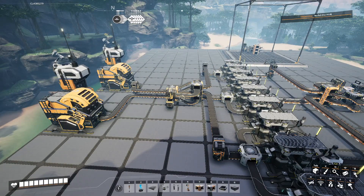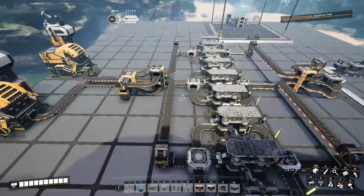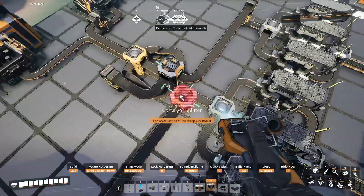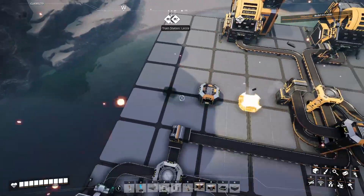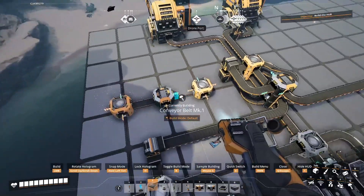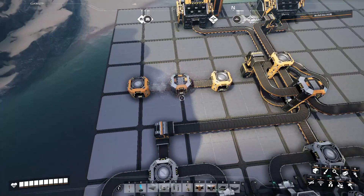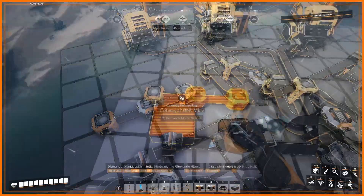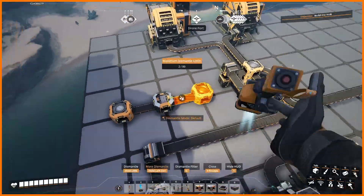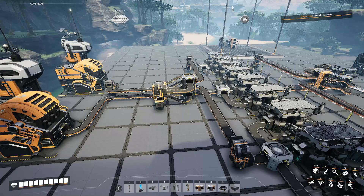This is really just to show it off, because a much more convenient way to do this — since you have three equal amounts — would be to place a splitter on the middle one, then just a merger on either side, and split the middle one. Actually that would need to be mark two, because it would be 150 going into each one of these — so 75 here and 75 here. So if you have three equal amounts, this is a much cleaner way to do it. But I wanted to show it in action, so might as well throw it in here.